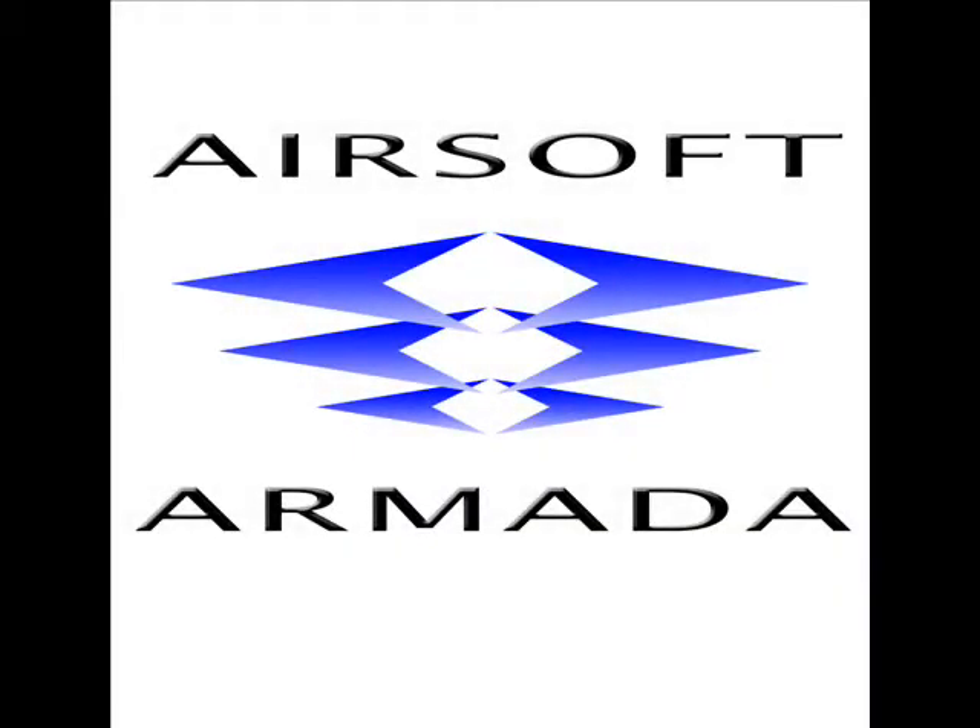Hello and welcome to Airsoft Armada. Today we will be reviewing the Tokyo Marui KP-85 Spring Pistol.